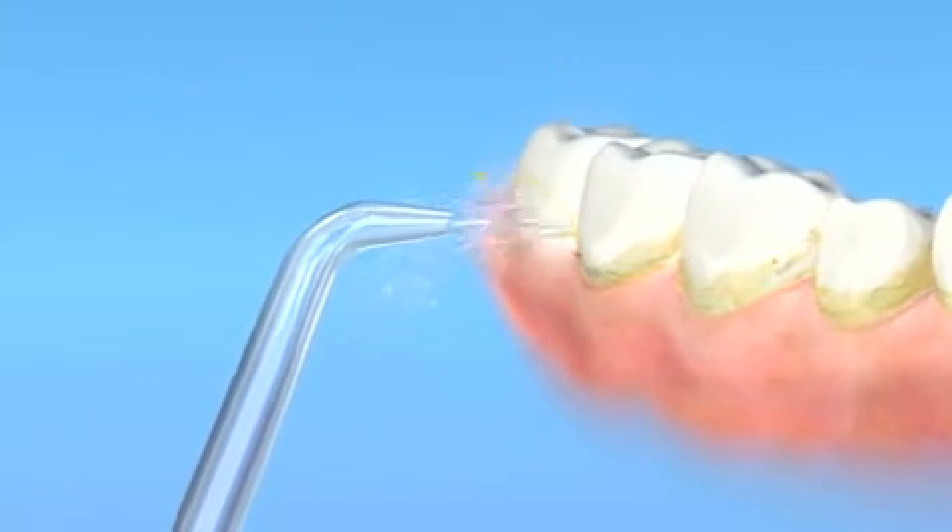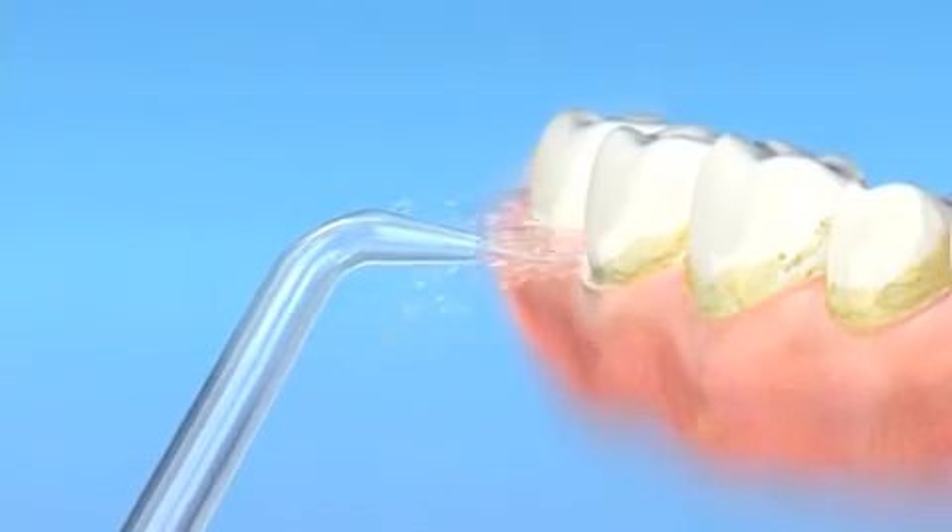The Waterpik Water Flosser removes plaque from deep between your teeth and below your gum line, where traditional brushing and even flossing can't reach.